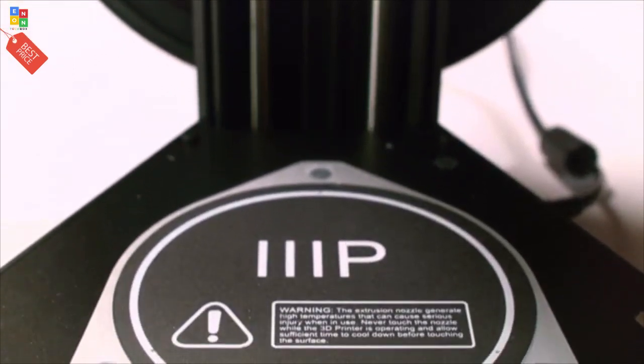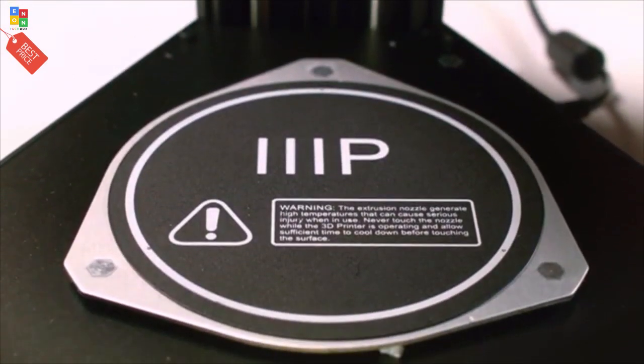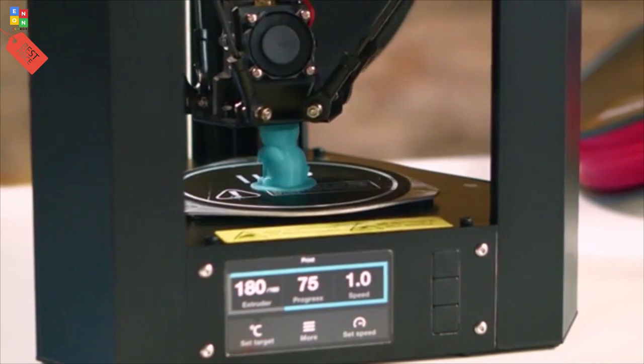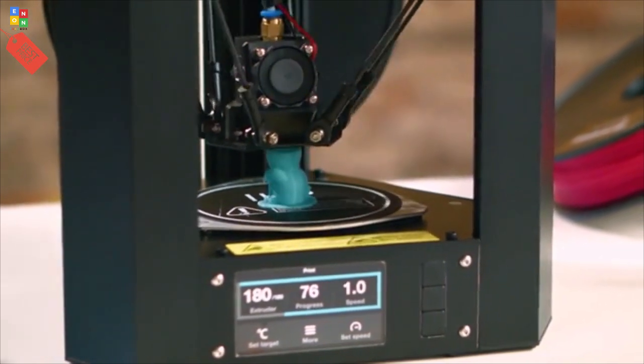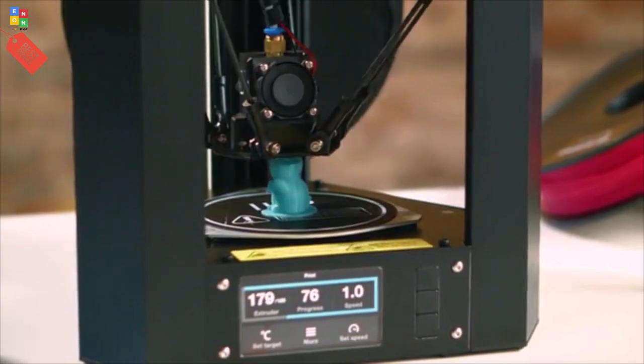The removable heated build plate improves print quality and reliability with different filaments. And the all-metal aluminum construction increases durability and reliability while still maintaining its lightness.